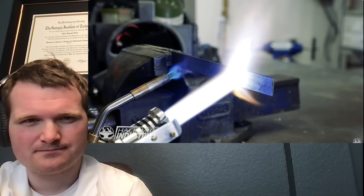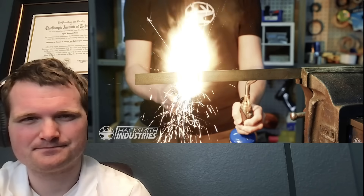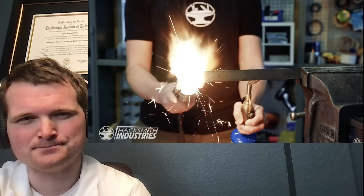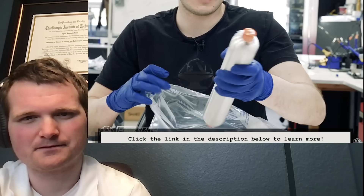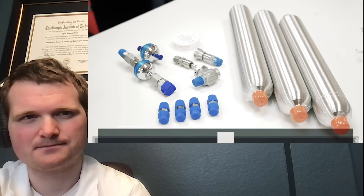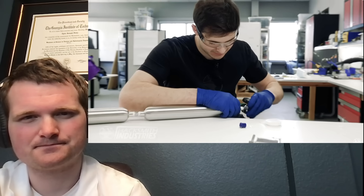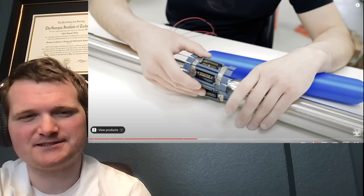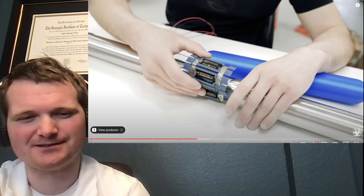High-pressure oxygen can actually be extremely dangerous, as it can allow anything to burn — not just the metal door you're trying to cut, but the whole lightsaber can go up in flames if you don't do this right. To safely store pure oxygen at high pressure, they partnered with Swagelok Ontario, who provided three double-ended cylinders cleaned for oxygen service, giving about three minutes of runtime. So you have to defeat the Sith Lord before you run out — still really cool.